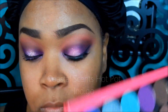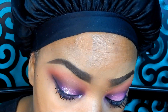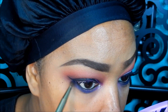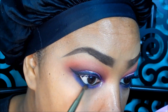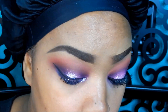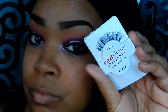Going in with the Coastal Scents Hot Pot in Indigo, which is one of my favorite purplish blue colors, and popping that on the bottom waterline area of my eye and then just blending that out all the way to the tear duct area.